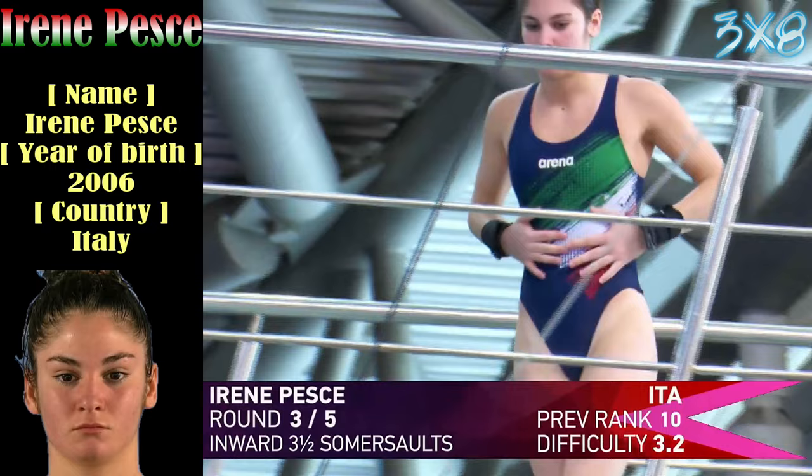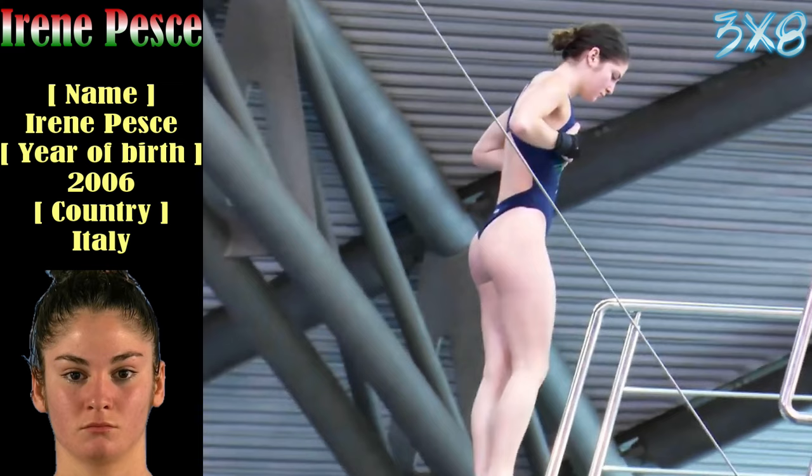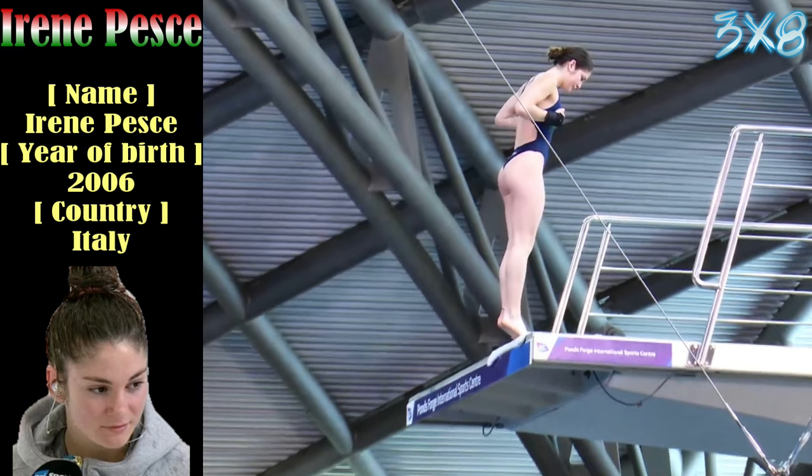Another 3.2. And with the three and a half somersaults, we've seen this a couple of times.